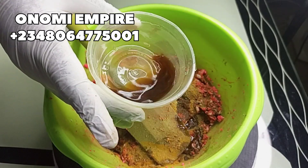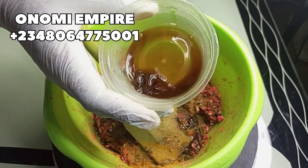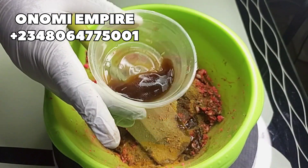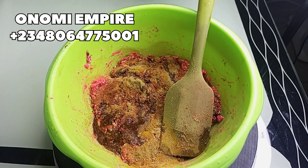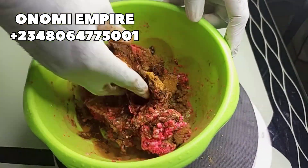Next is harbor water, also called omiru. This will activate the effectiveness of our soap. It's great for hyperpigmentation, rashes, eczema, ringworm, skin reactions, and itchy skin. This is a product I can't miss in my black soap production.